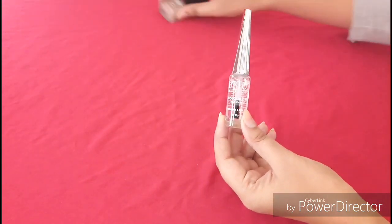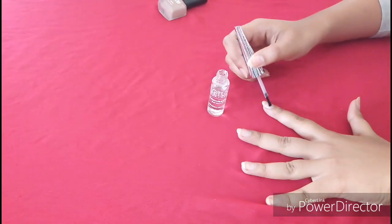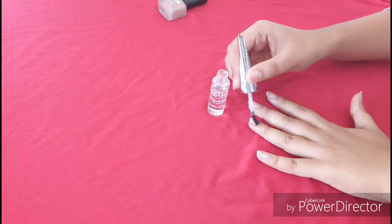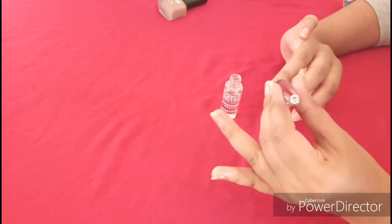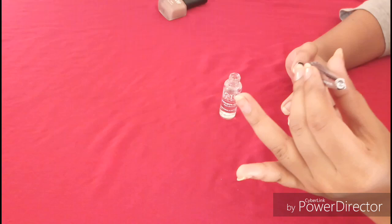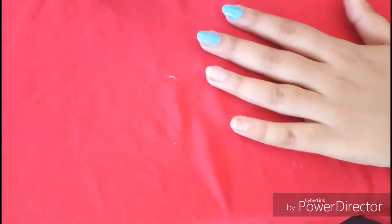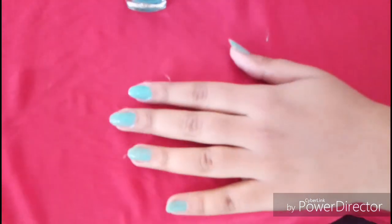Next step: when we have done the cuticle care, we apply the base coat. Then we apply the nail polish. This is the manicure — this is a simple, easy manicure tutorial.